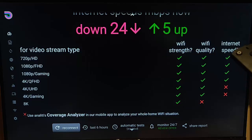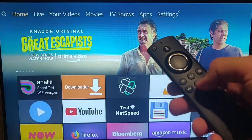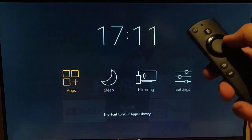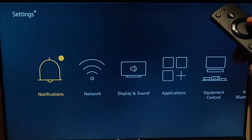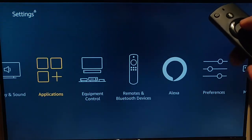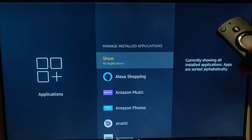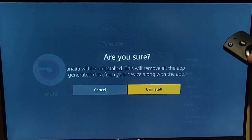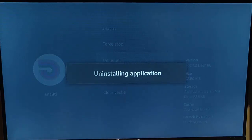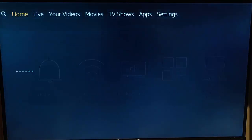If you want to remove the Speed Test app after using it, keep pressing the back button to return to the main menu, then press and hold the house button, go to Settings, then Applications, then Manage Installed Applications, find the Speed Test app, go down to Uninstall and confirm. So there you go — those are a good few suggestions for fixing problematic apps on your Fire TV stick.